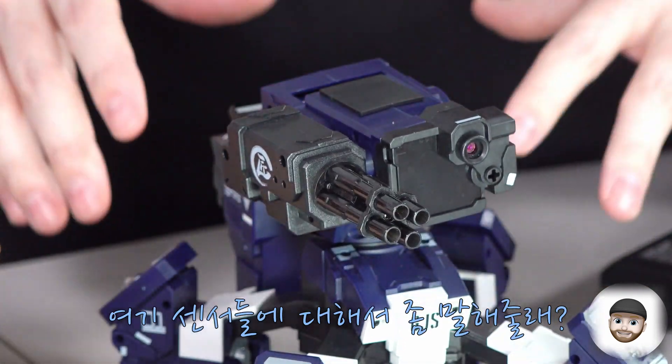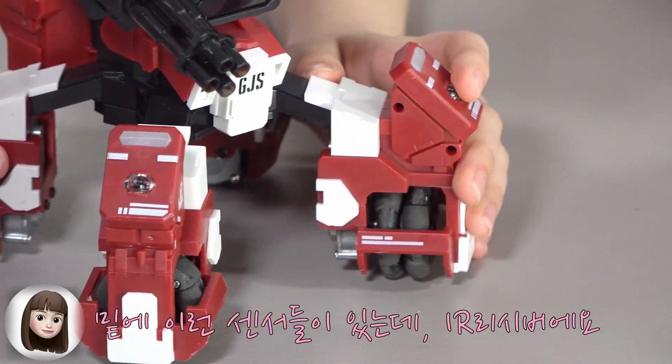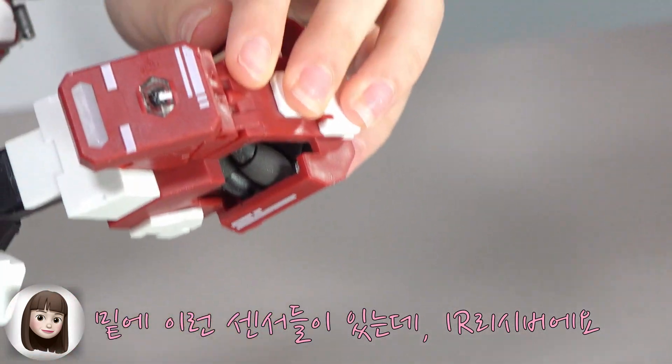So Asia, tell us about all these sensors all around the robot. Definitely! Well, here behind the robot, these sensors are IR receivers.